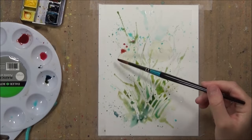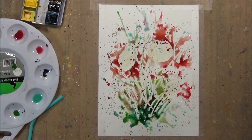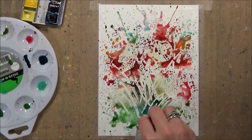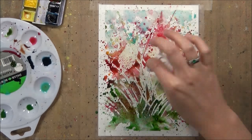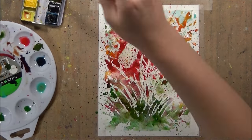Now that I've applied the masking fluid I just go in with those watercolours and start painting in the background. As you can see the paint does go onto the flowers, however when we peel it away there won't be any paint left on those parts where we've applied the masking fluid. It's really good because you can see that it can be really messy and I don't have to worry about the areas I don't want to get paint on.